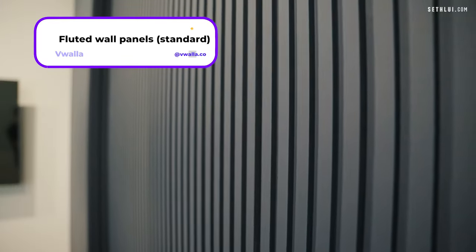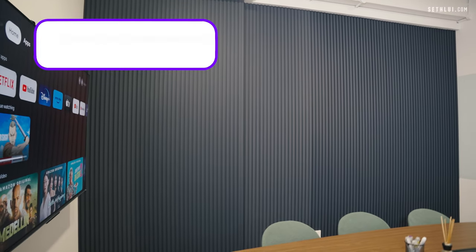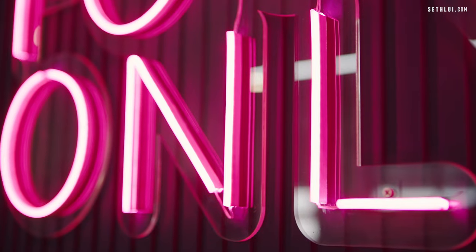For the meeting room, we chose to have these fluted panels from Voila. These blue fluted panels take up the meeting room. On the outside, there is another blue fluted panel behind the neon sign. And in the studio, we have red panels — those are not fluted though, more like a barnyard flat finish. But all of these are done by Voila.